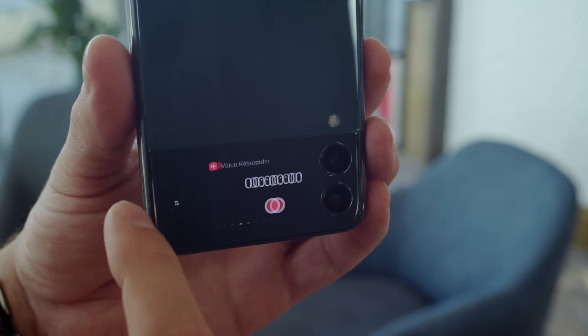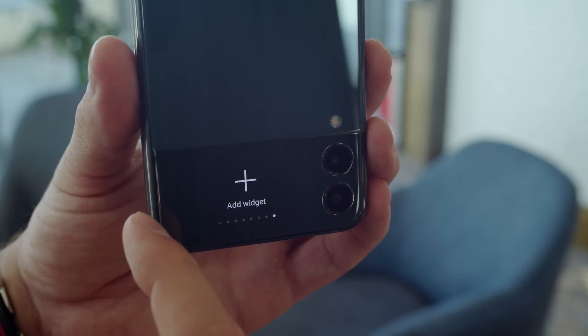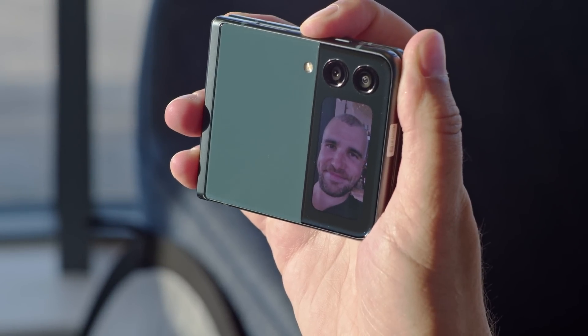Even better is that it offers more functionality now, with support for widgets, notifications, and interaction with more apps. You can also use the rear cameras to take selfies while the phone is closed. There's a main cam and an ultrawide, both at 12MP.